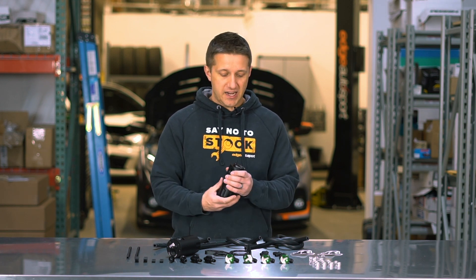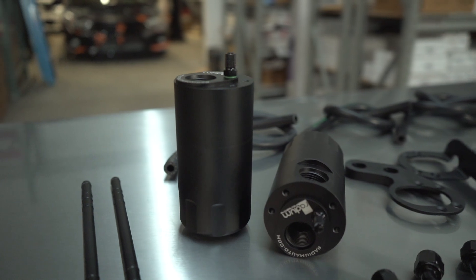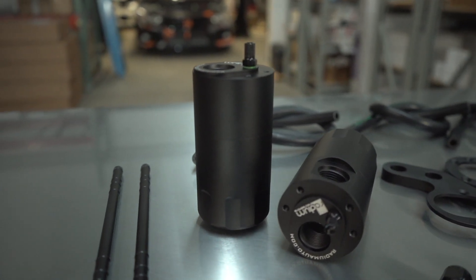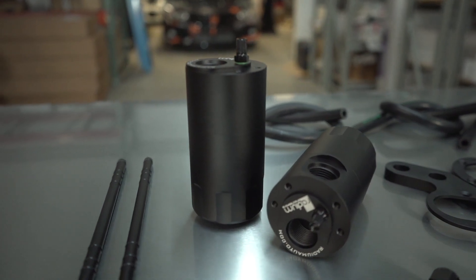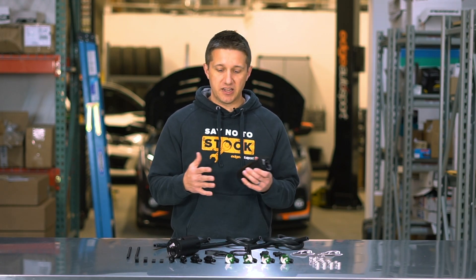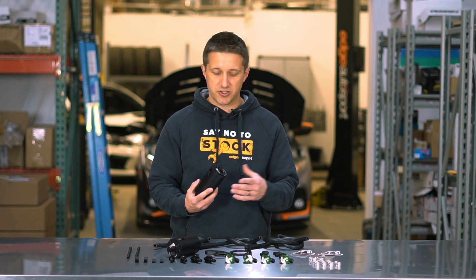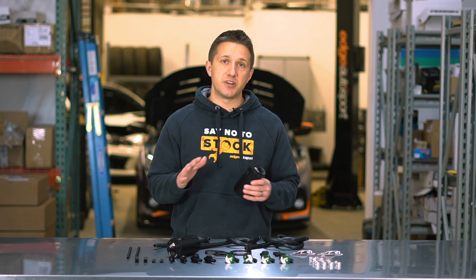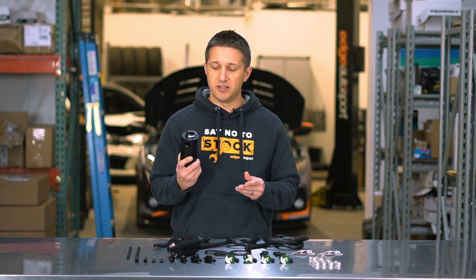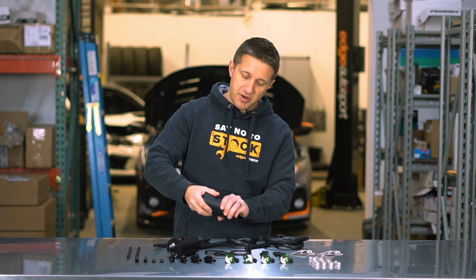I can't say enough about Radium's quality and engineering. They make the type of parts that make you want to buy the car they make parts for. Everything is very complete, super high quality, and so functional. You probably will not find a better catch can kit for the Type R than this dual catch can kit from Radium.